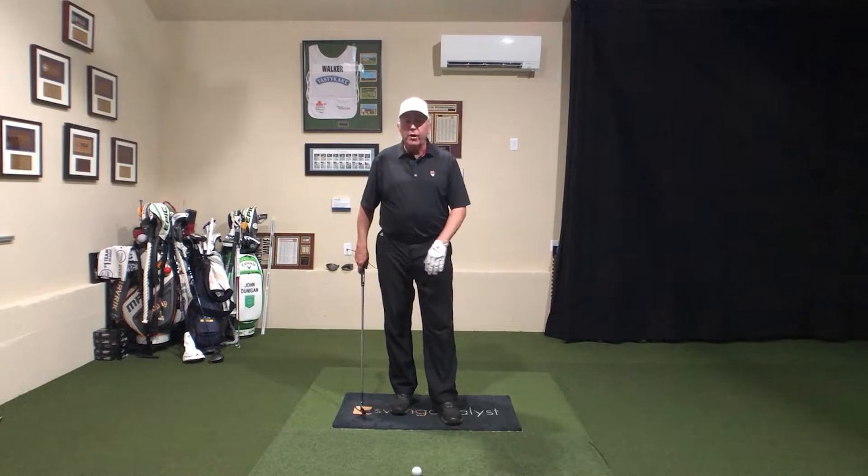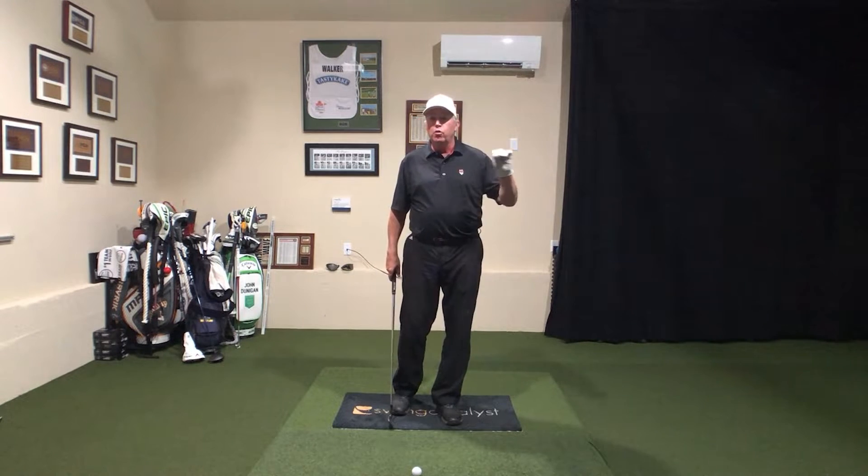Many of you already know that I'm an avid Swing Catalyst user. Here at home I have the pressure plate. That's what we're going to talk about. At work I have the dual motion plate.